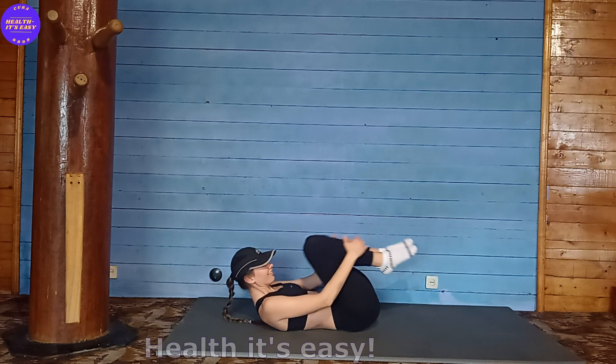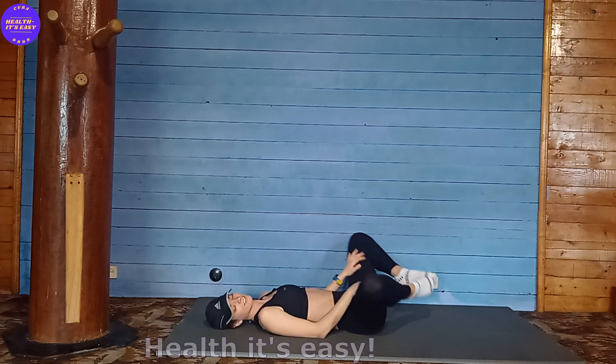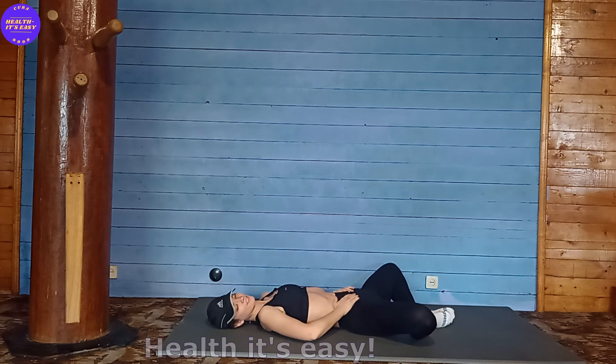You did great. Press your knees towards your stomach and relax all your muscles — training is over. Give a small massage to the abdominal muscles to relax the muscles and improve blood flow.